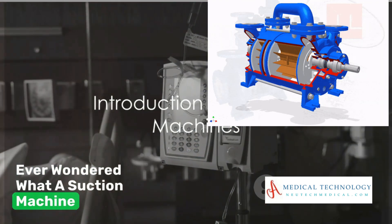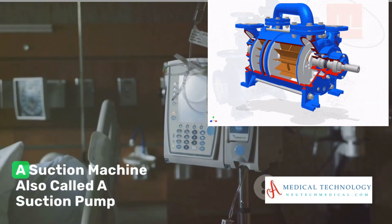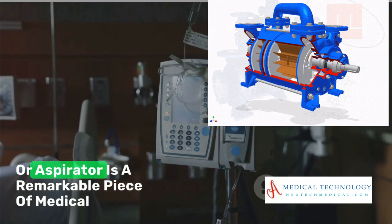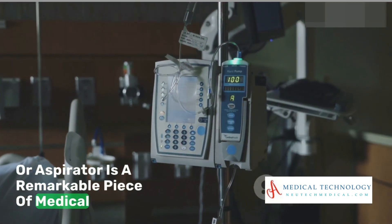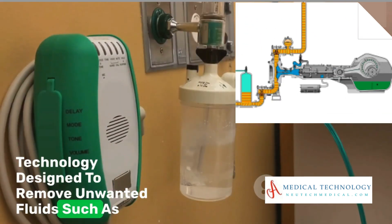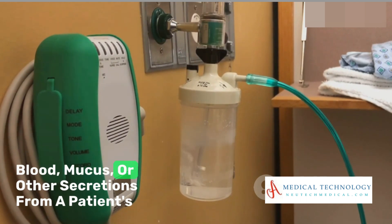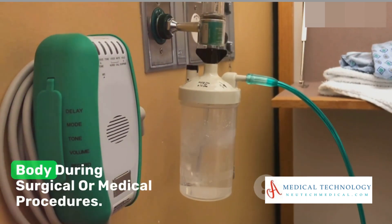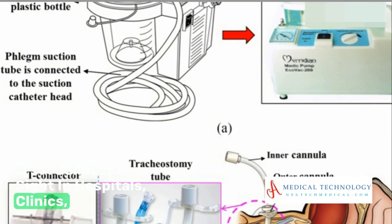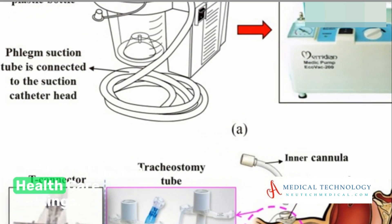Ever wondered what a suction machine is and how it functions? A suction machine, also called a suction pump or aspirator, is a remarkable piece of medical technology designed to remove unwanted fluids such as blood, mucus, or other secretions from a patient's body during surgical or medical procedures. It's a common sight in hospitals, clinics, and even in home healthcare settings.